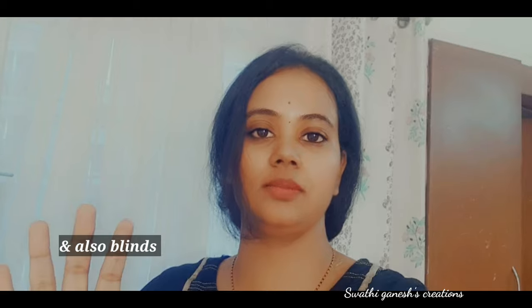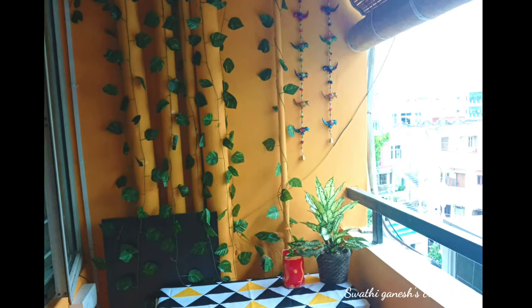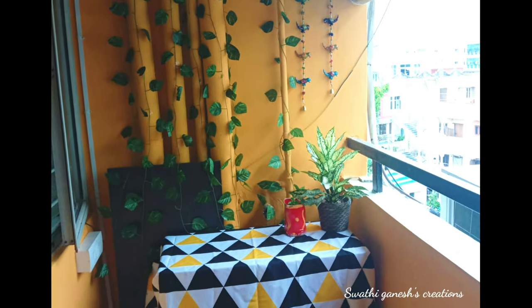After the painting and the artificial mat were installed, the whole look of the balcony had already changed. We then covered the shoe rack with a tablecloth. All links to the Amazon products will be in the description box below. This is how we covered those pipelines and the shoe rack.